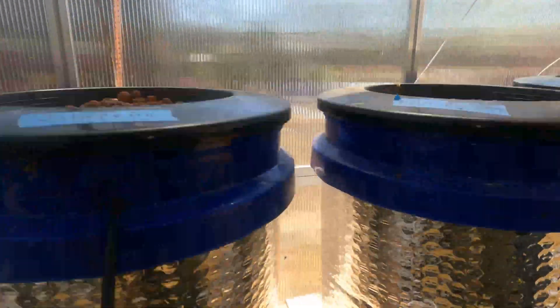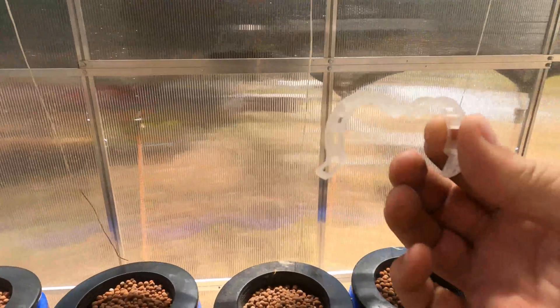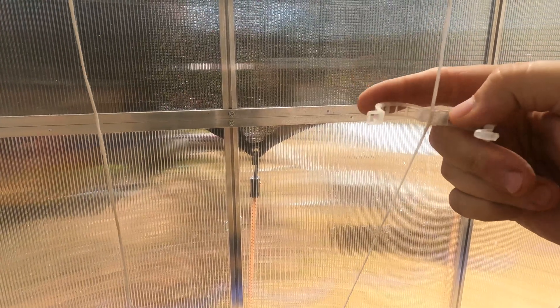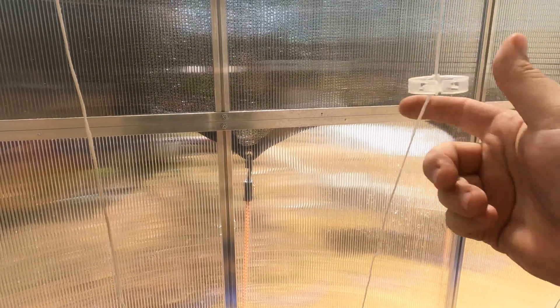I use tomato clips like this — I'll just put it around the line and around the plant and it'll just hold my plant up right.